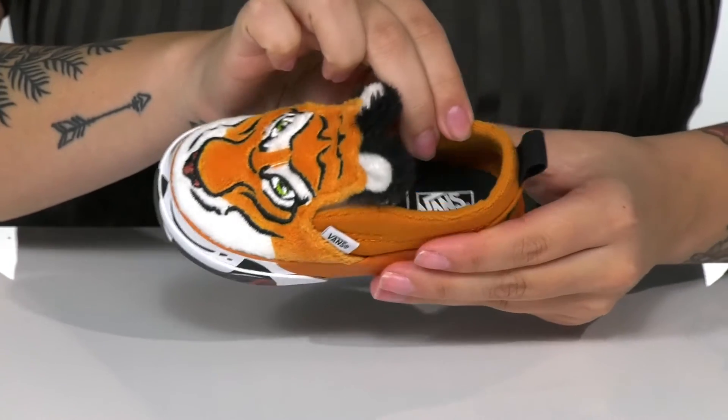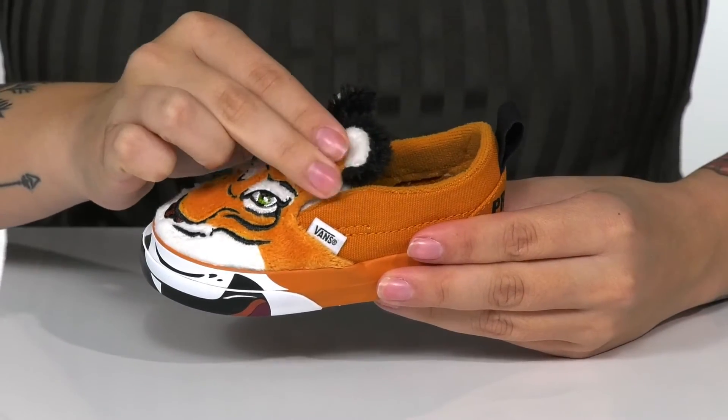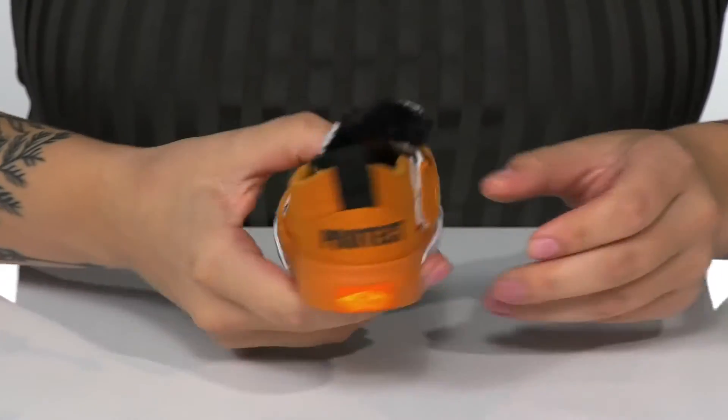Inside, there is a soft lining with a cushioned footbed for all day wear. On one side of the tongue there is goring, and on the other there is a hook and loop closure, allowing your kids to slip these on very easily.